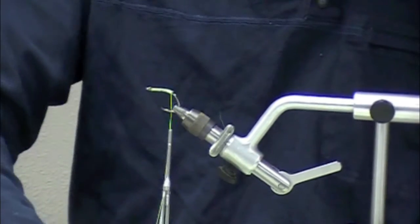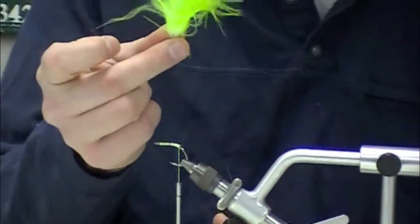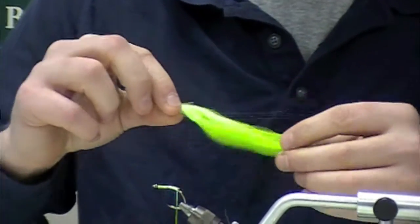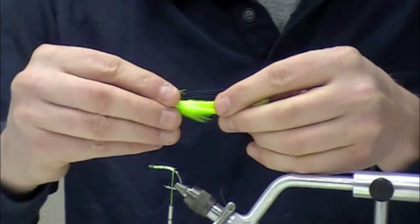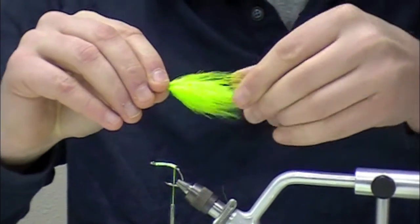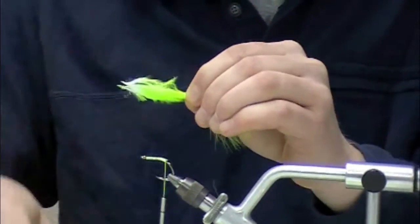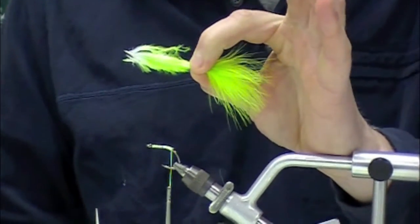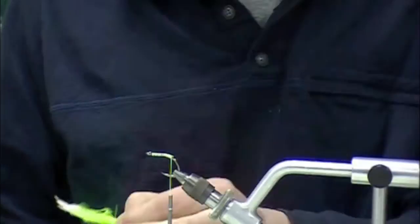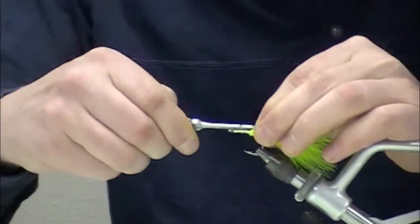I've got some chartreuse blood quills. I've selected a single feather and I'm going to prepare it by slicking it back just a bit. I want this tail to be approximately 2 and a half inches long — the total length of the fly is going to be about 3 inches. Once I've got it slicked back and all my follicles under control, I'll snip the stem and tie that onto the hook shank.